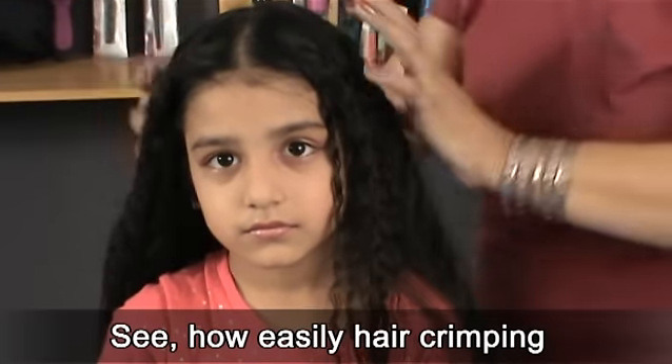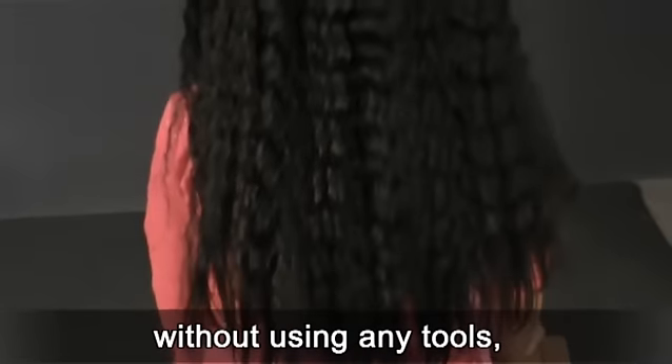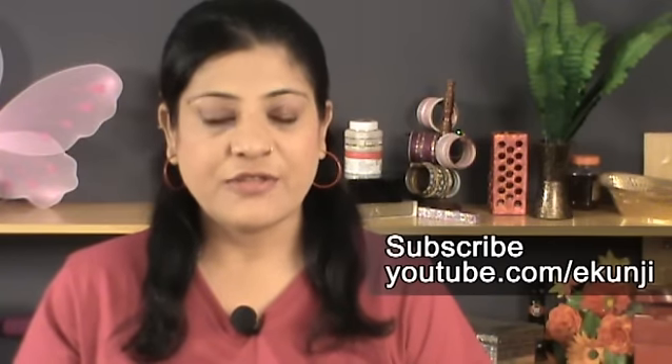See how easily hair crimping can be done in a natural way without using any tools, machines, and cosmetics. Subscribe at Ikunji channel for free to keep watching my hair style videos.